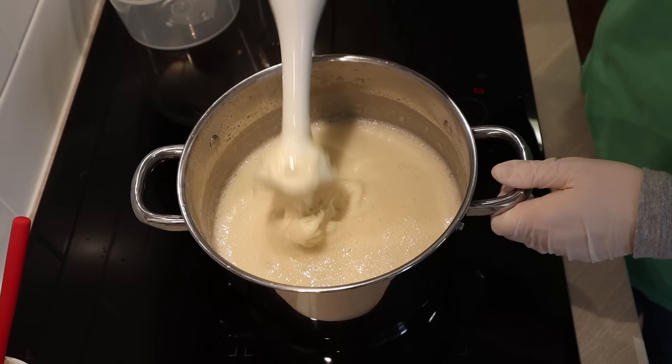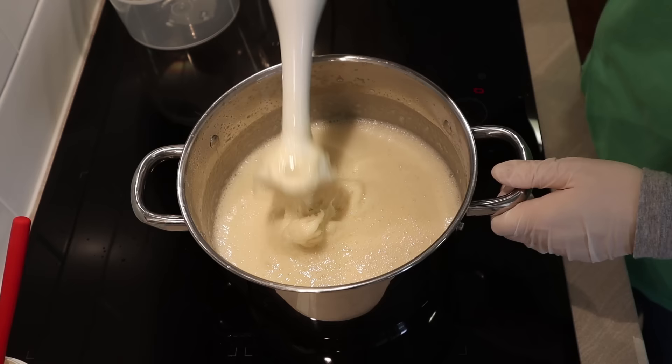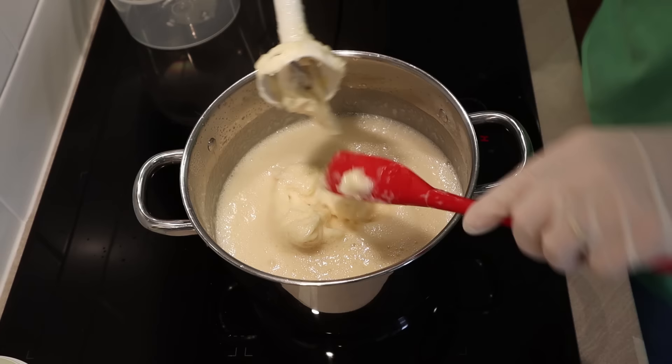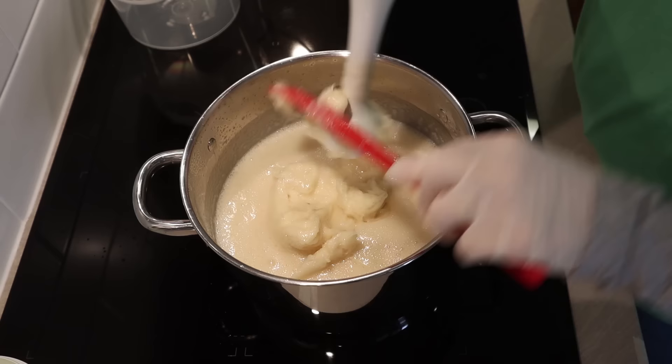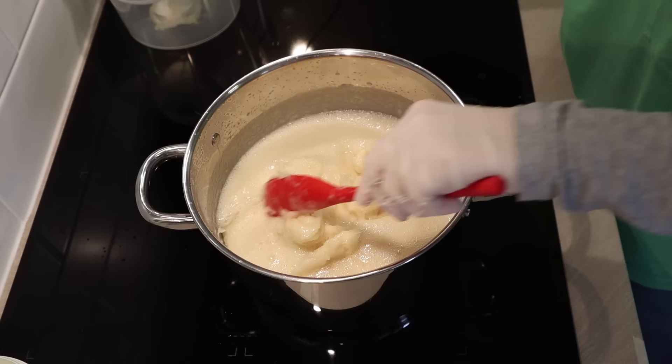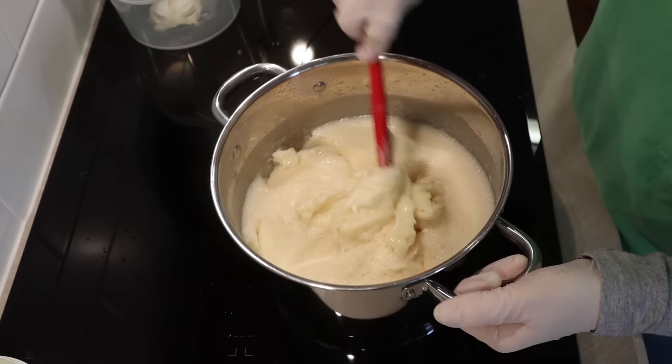Did you see that? It just went hard in one second! I'm going to quickly turn the heat off. That soap just hardened up like a flash. When I first made this recipe it did that too. Look at that — all of a sudden you've got paste. We've got a little bit of mashed potato paste going on.